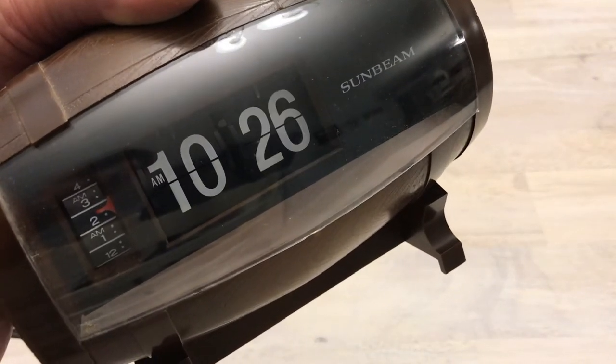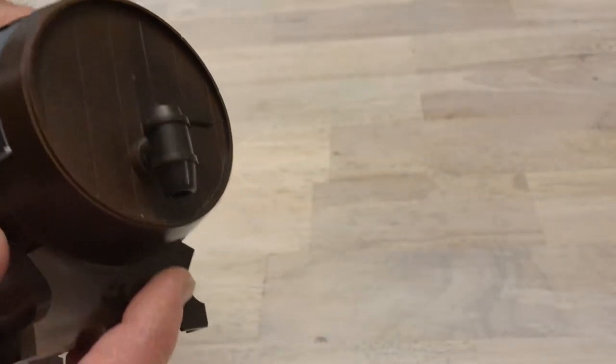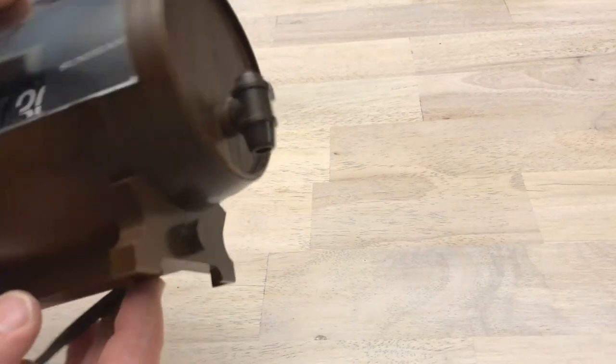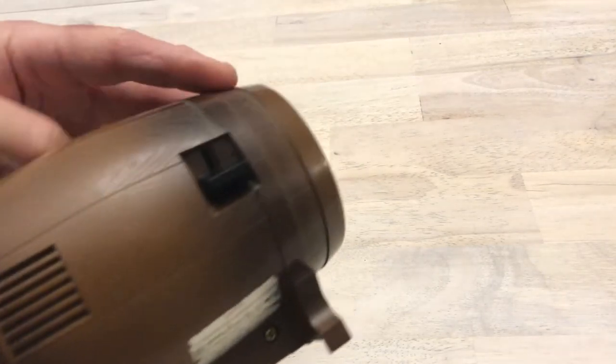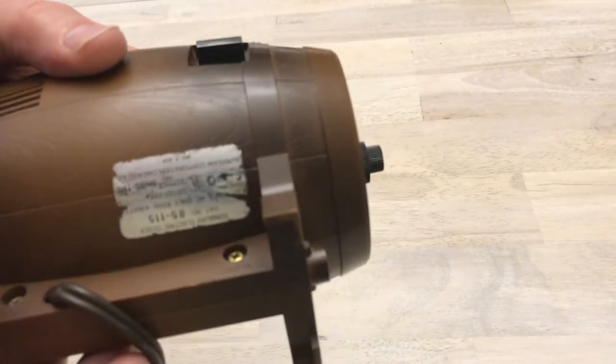It catches a little bit there but it flips just fine. It keeps time well. It's a little dusty here and there. There's our nozzle, and that does not move — of course I tried it. It is an alarm clock, so alarm on, alarm off. There's our label.